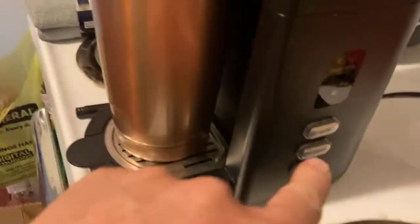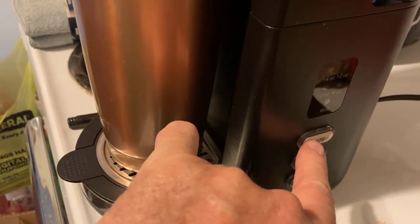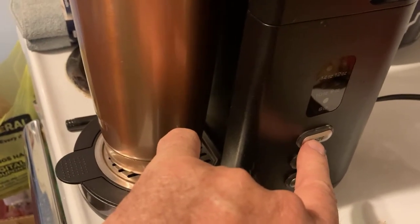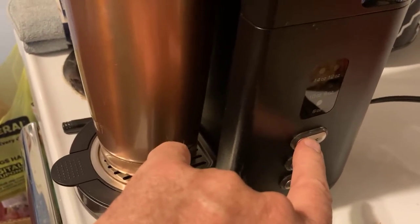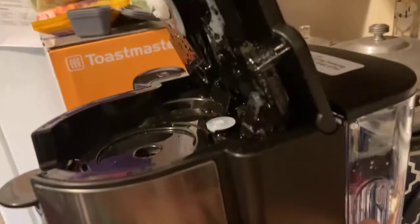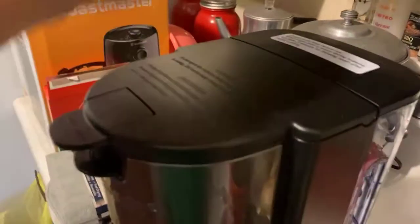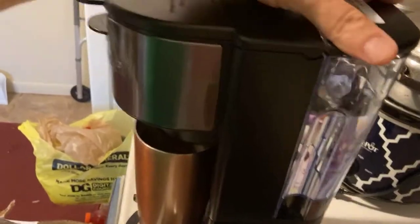At the bottom is a selection — you turn it on here, and up top you select what size, how many ounces: six, eight, ten, twelve, fourteen. You pour the water into the back. Once you put your coffee in and close the top, the back part is where you place your water down in there. This thing works like a charm.